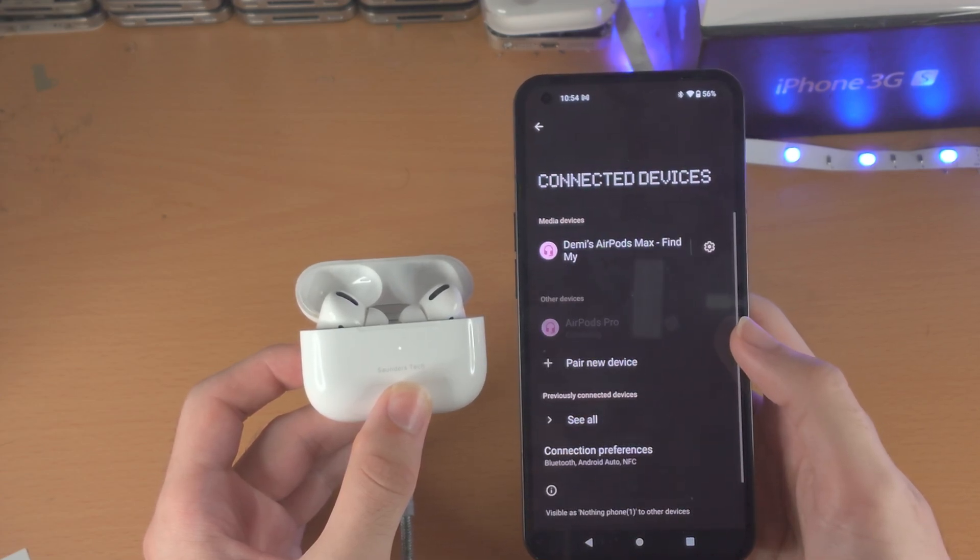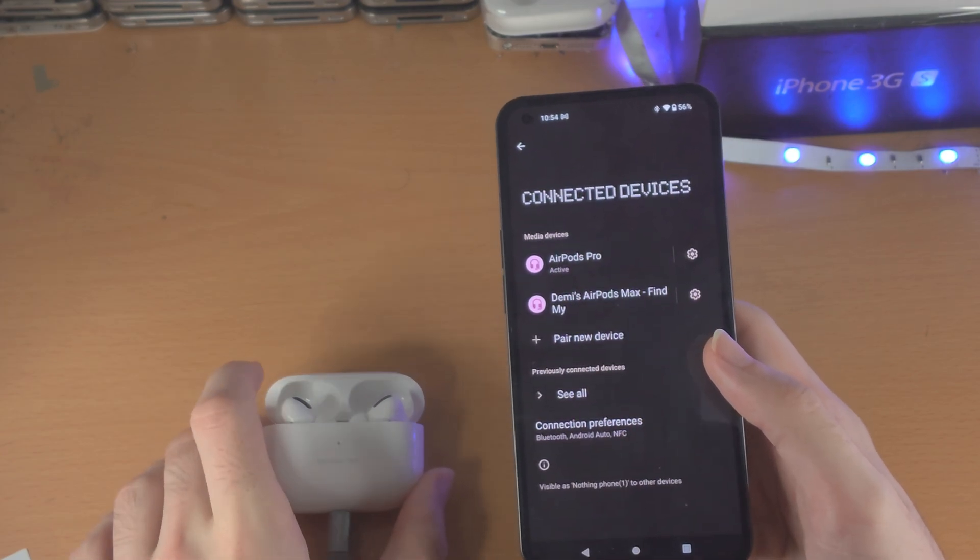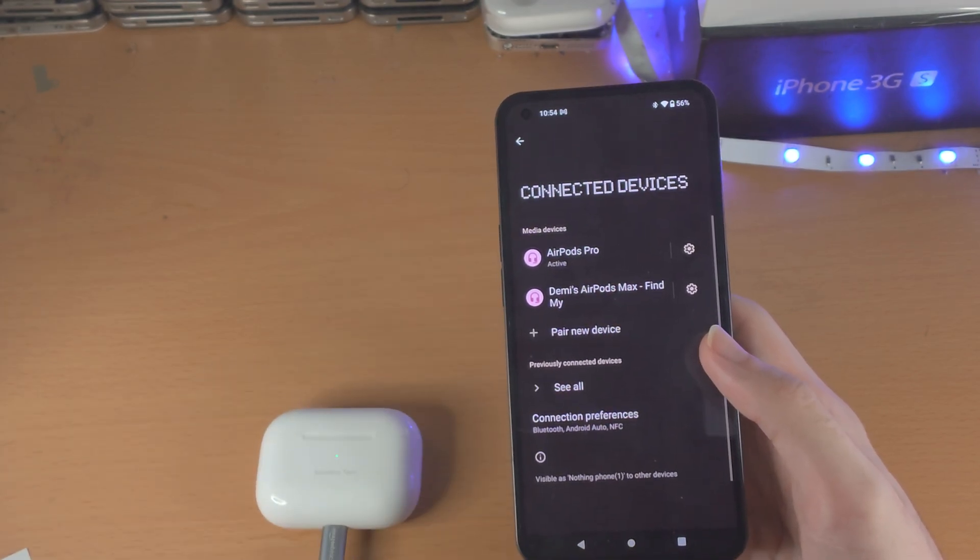I can see AirPods Pro listed — I'll tap on Pair, and just like that the pairing was successful. Thanks for watching, see you guys later, bye bye.